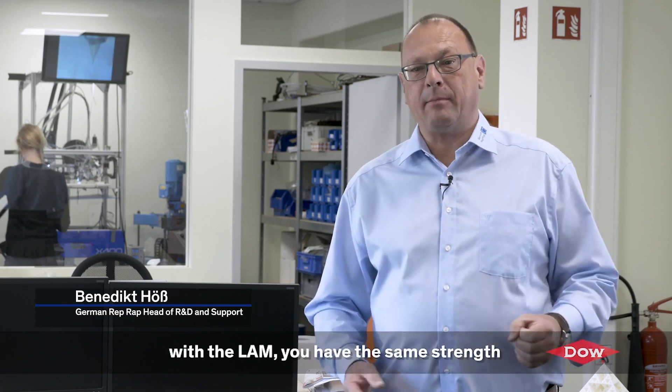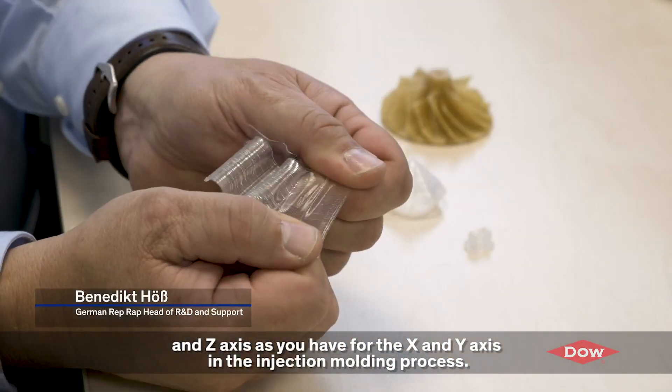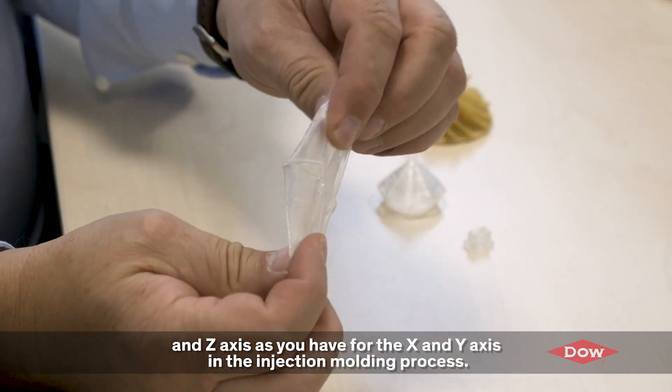With the silicone rubber process with the LAM, you have the same strength in the z-axis as you have in the x and y-axis, or as you have in the injection molding process.